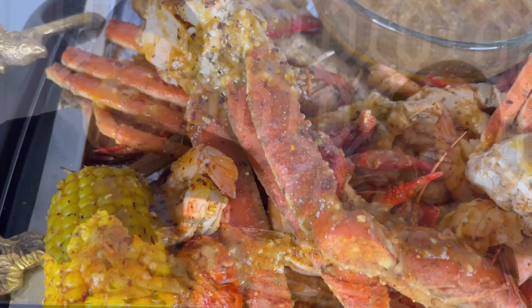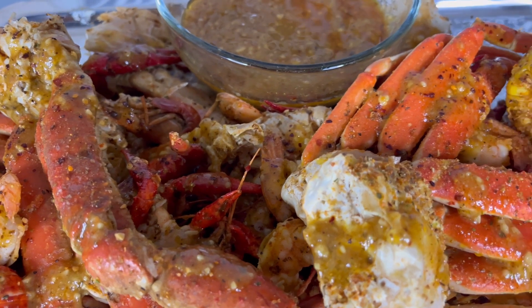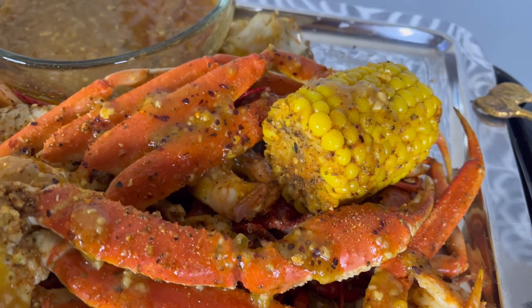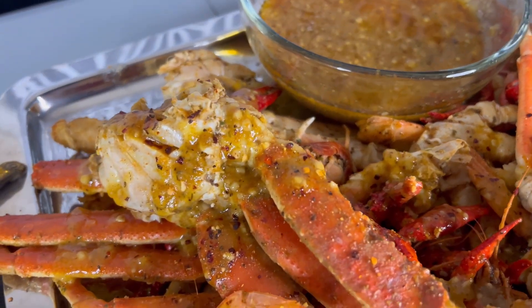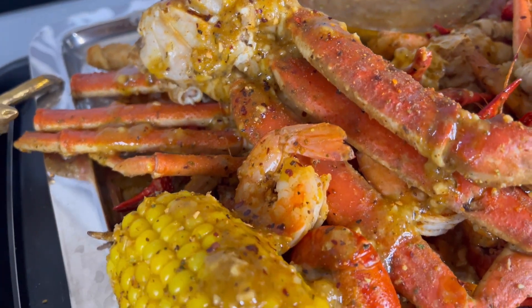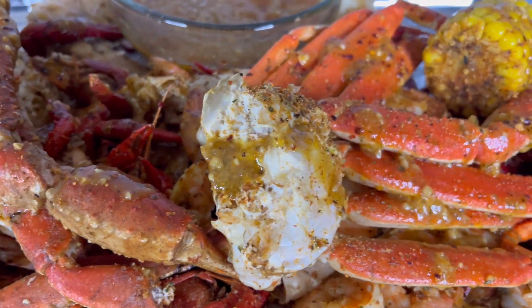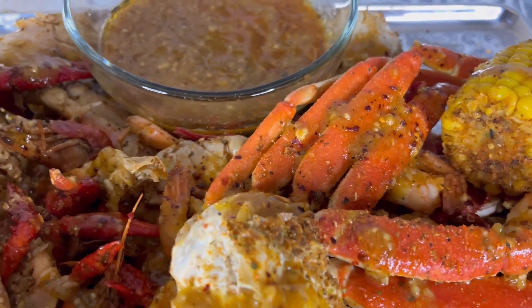Jess went ahead and did a nice little close-up of this goodness. We're going to get into that right now. I don't know about y'all, but doing this voiceover is making me want to eat the whole video. Look at the snow crab, look at the sauce. And we got crawfish down there below. I don't know about y'all, but this looks delicious. Let's get into this video right now.